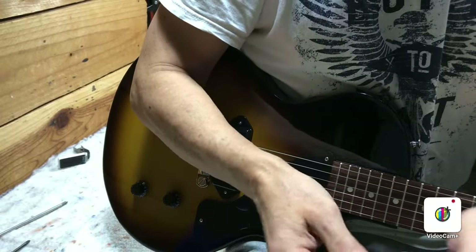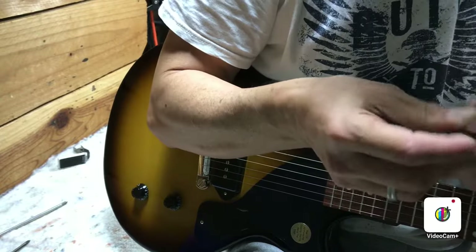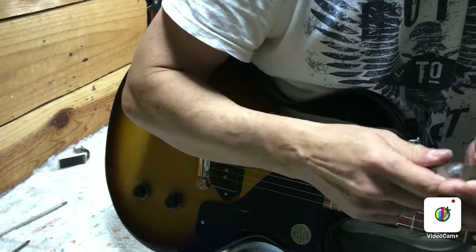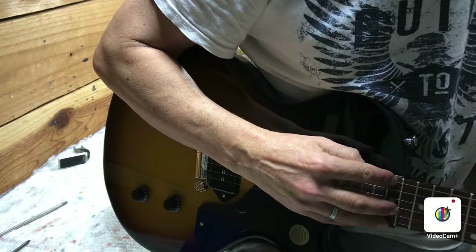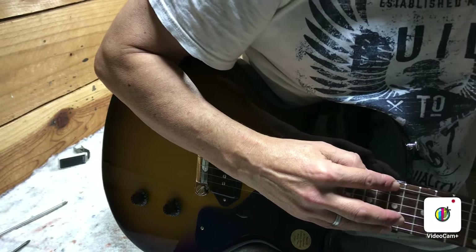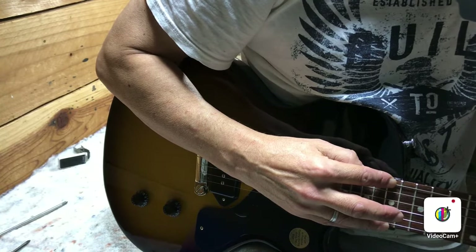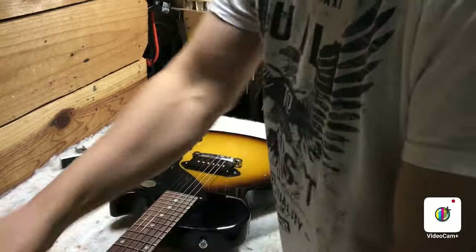I like necks fairly flat — 0.07 or 0.08. There are some guitars that play great at 0.05 or 0.04, just flat as all hell, and they'll still play great with good action up and down the neck. We're at 0.06 — a great place to be for most guitars, in my opinion.